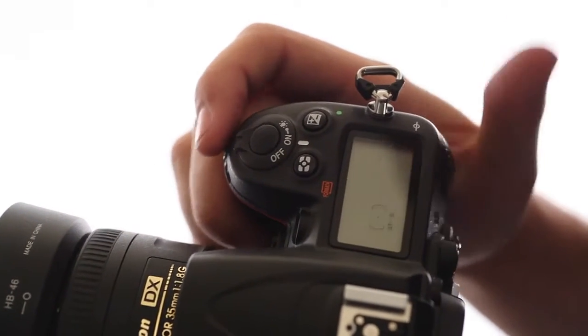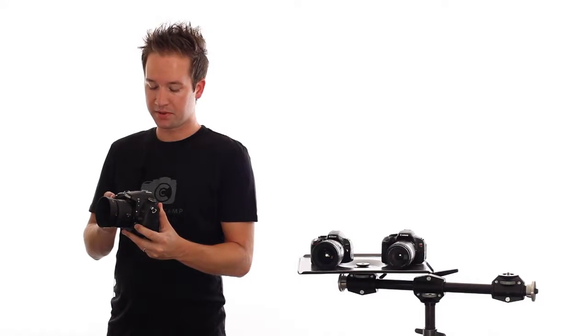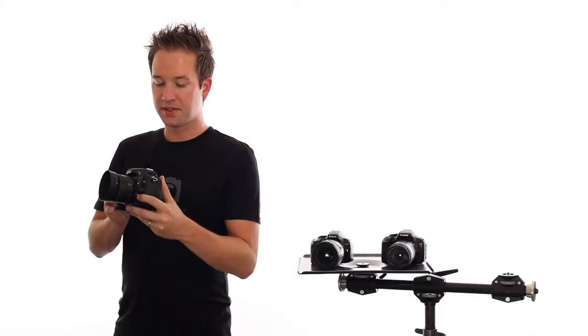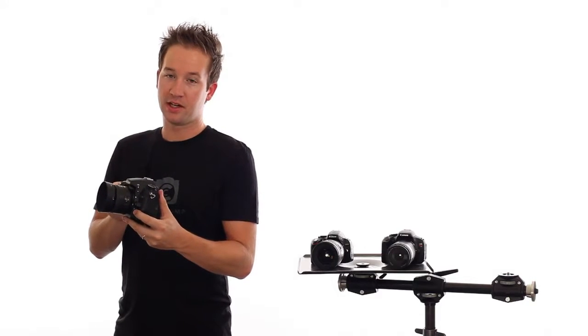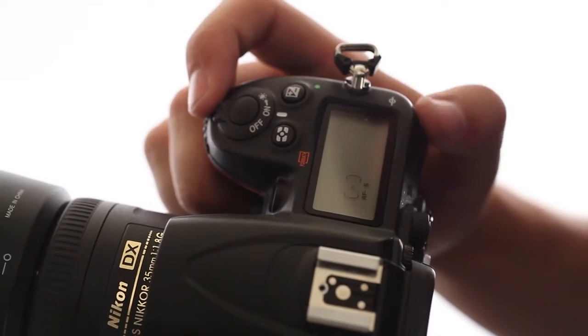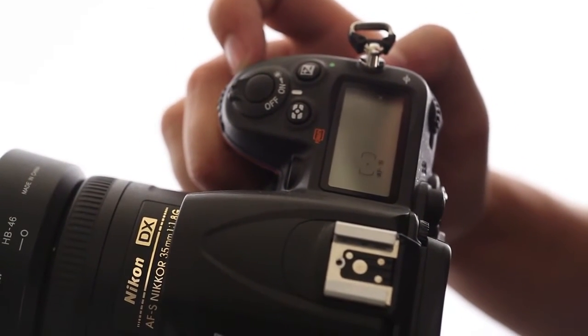There are really only two options: one says auto and one is just a little dot, so you want to make sure you have it on that little dot. If we press this button again and rotate the dial on the back, it's going to show some options — we're looking for AF-S, which is autofocus single.